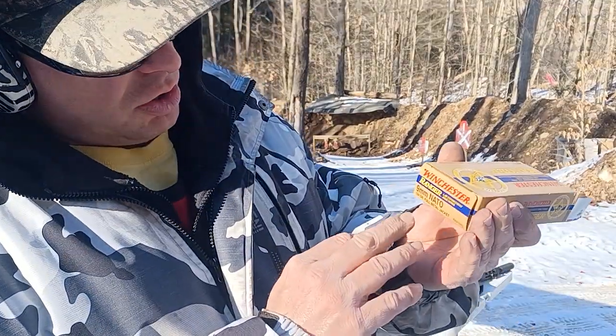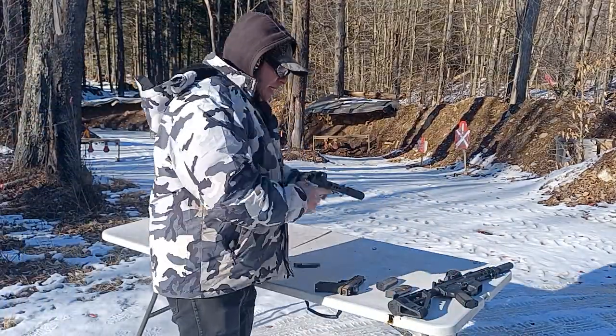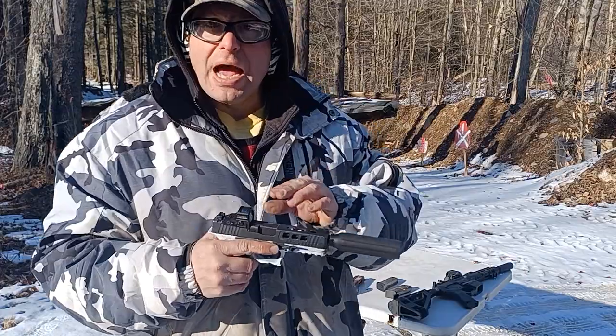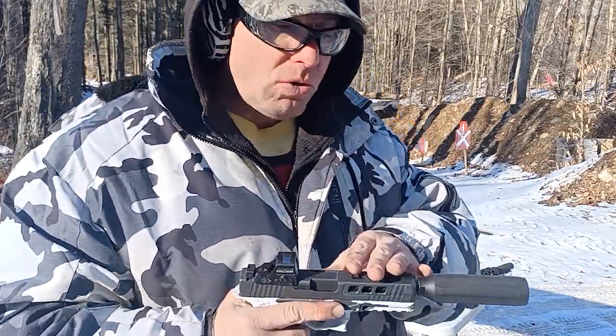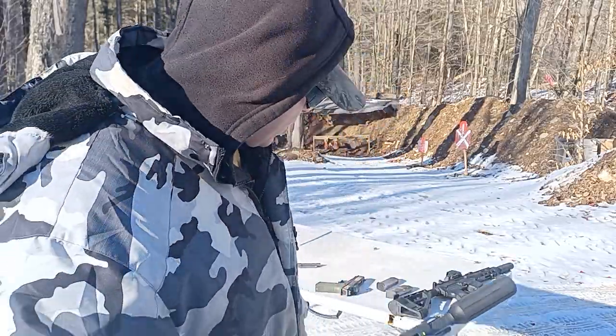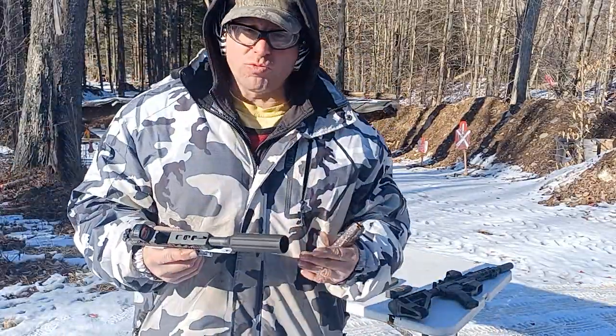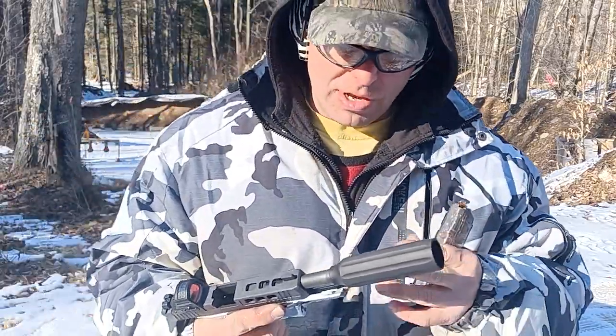I pulled out a box of Winchester Ranger 124-grain bullets. Because it's a heavier bullet it's a little bit slower coming out of the barrel, which means it stays in the barrel longer, builds up pressure, and I'm finding that this is working really well.